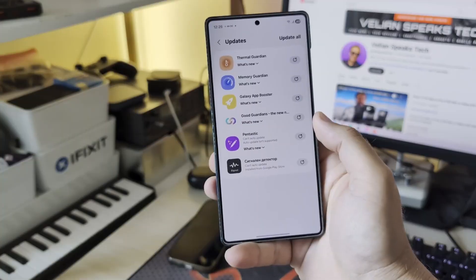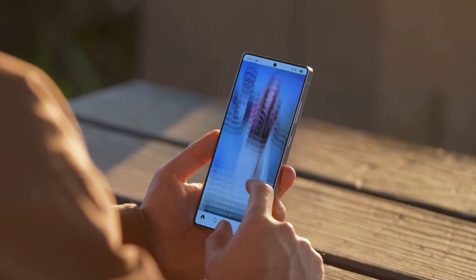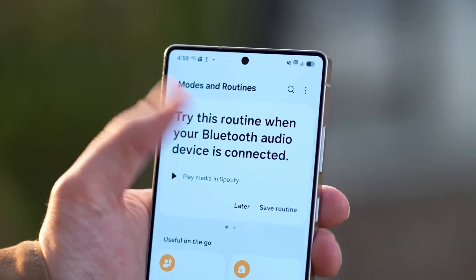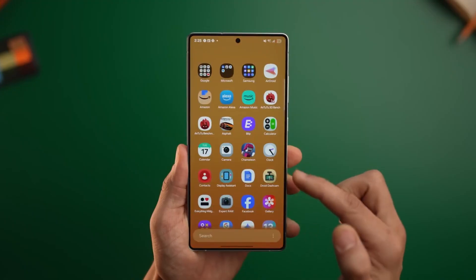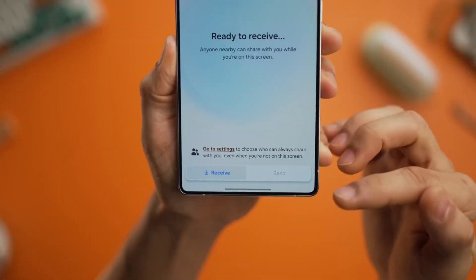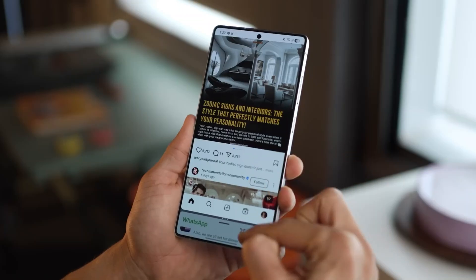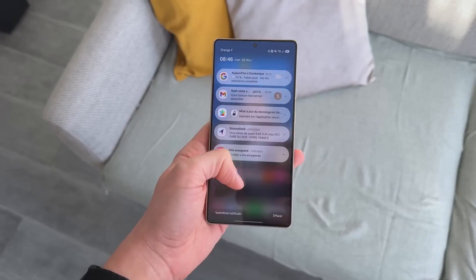Speaking of the display, this might be one of the biggest reasons to upgrade. We're expecting a 6.9-inch Dynamic AMOLED 2X display, 120Hz refresh rate, HDR10+, and a rumored new privacy filter feature that reduces side-angle viewing so strangers can't easily peek at your screen in public. That's a feature a lot of business users will appreciate, and it shows Samsung is paying attention to real-world usability.